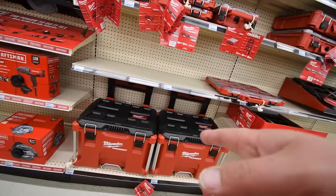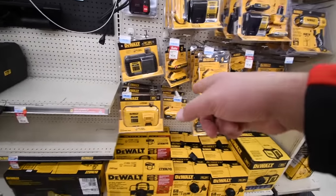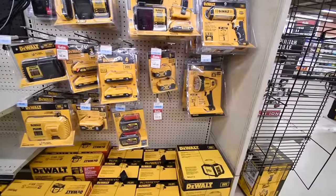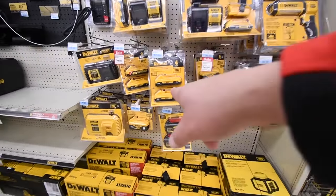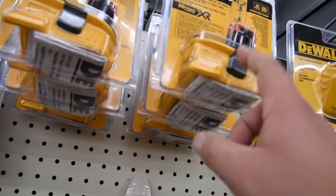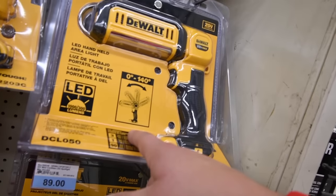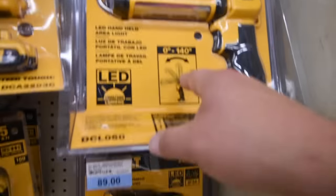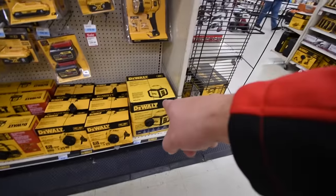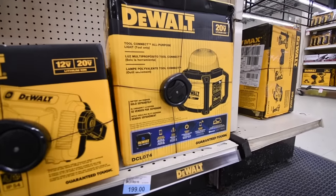This looks like a bigger version of the Pack Out. $180 for the eight amp hour battery with 21700 cells. $150 for two four amp hours with 21700 cells. $180 with the adapter, tool only $40 — I should get that. $600 for the Porter-Cable light at 140 degrees. $89 for the rotational job site spotlight.